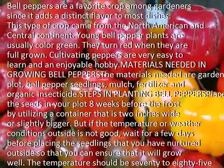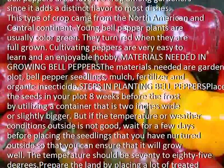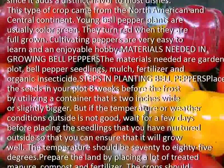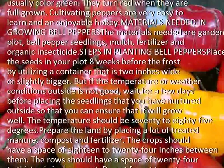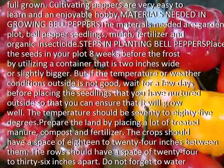If the temperature or weather conditions outside is not good, wait for a few days before placing the seedlings that you have nurtured outside, so that you can ensure it will grow well. The temperature should be 70 to 85 degrees.